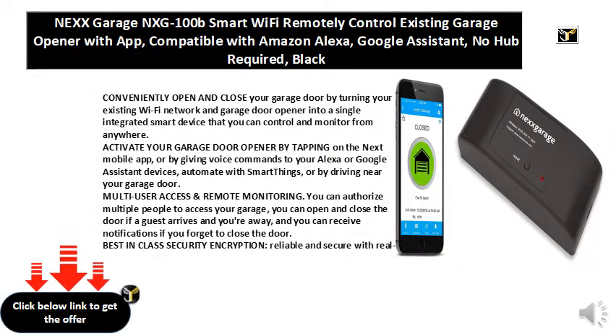Conveniently open and close your garage door by turning your existing Wi-Fi network and garage door opener into a single integrated smart device that you can control and monitor from anywhere. Activate your garage door opener by tapping on the NEXX mobile app, or by giving voice commands to your Alexa or Google Assistant devices, automate with SmartThings, or by driving near your garage door.